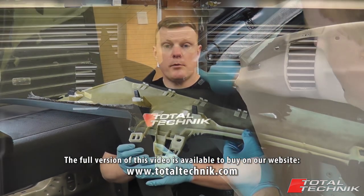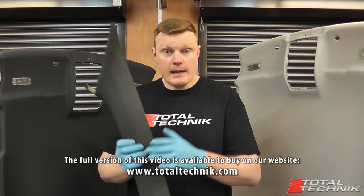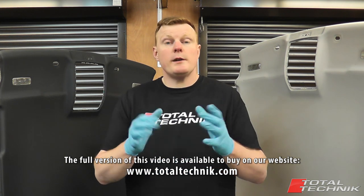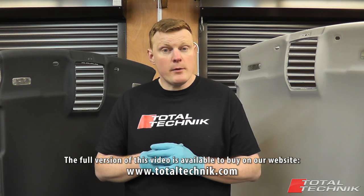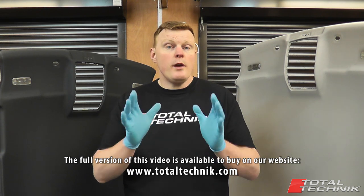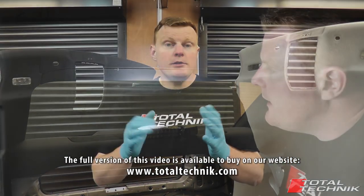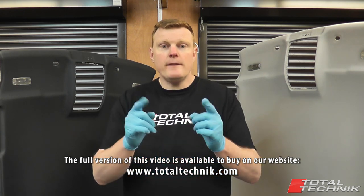Remember, this is a true DIY project — you can do this yourself. Knowledge is power and that's exactly what we will share with you in this video. You don't need to pay a garage or a mechanic; provided you have just a little bit of DIY experience and a little bit of common sense, you can easily do this yourself. Hopefully you will find a project such as this very rewarding — you'll learn a lot more about your own car, and every time you step into it and see that headlining, you can be proud knowing you did that yourself.